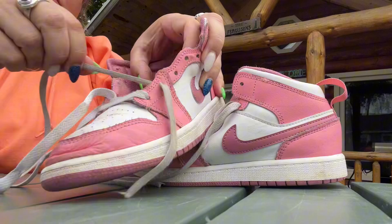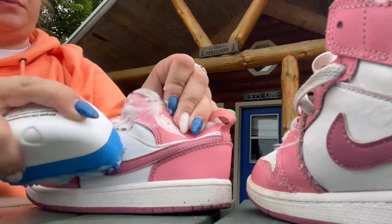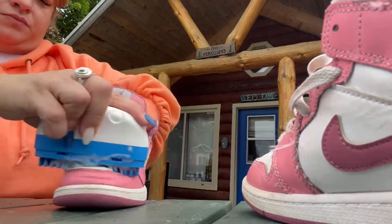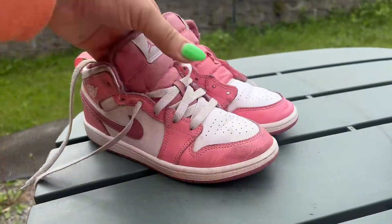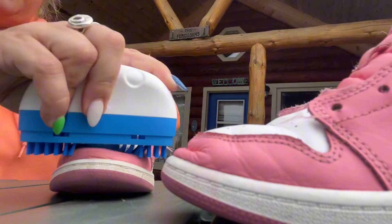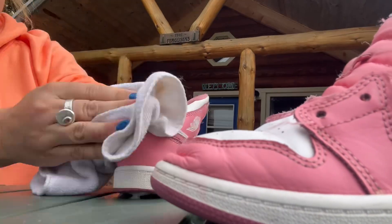First I'm going to take the laces out and get rid of them. I never like reusing laces, especially on kids shoes, and then I'm going to scrub them down with a product that I found on Amazon. Here's a side-by-side with one shoe done, one shoe not done. I'm going to scrub down this one and I think they're looking pretty good.